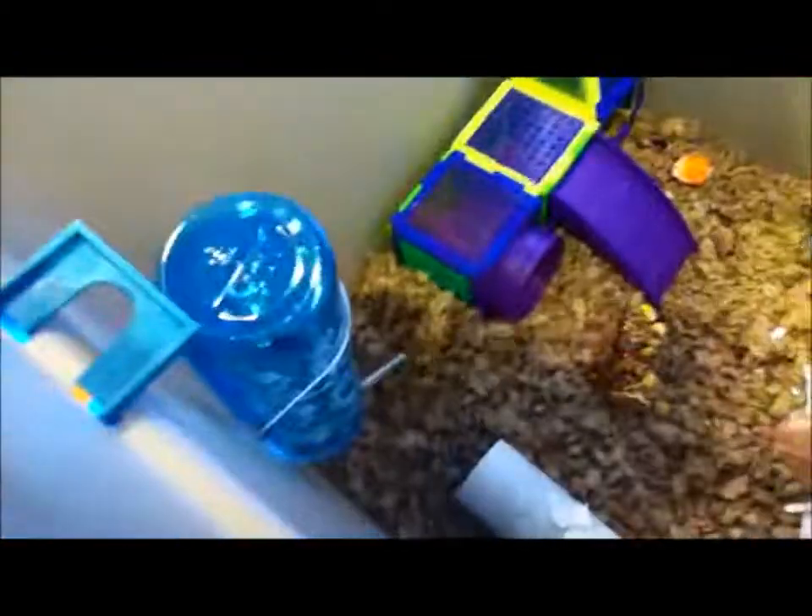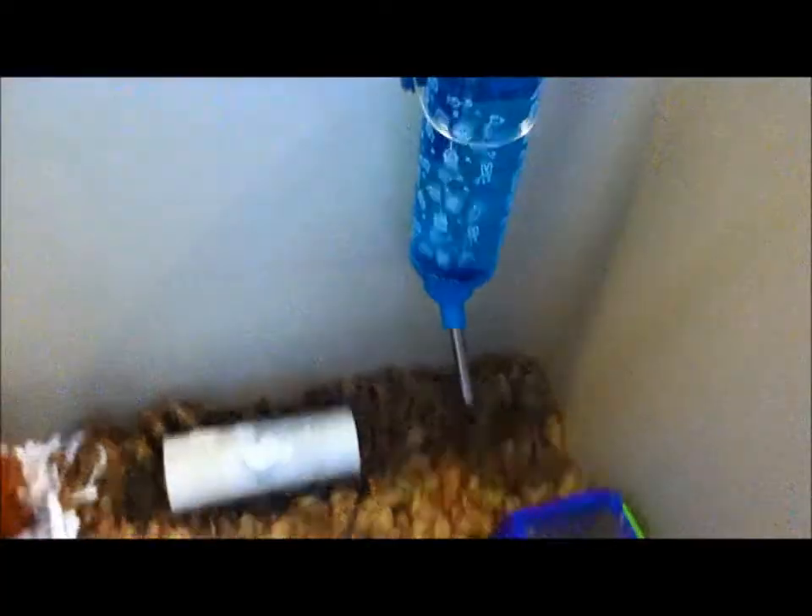I'll show you his water bottle — a better look at it. Yeah, so it's just hanging off the side. Inside his igloo he has a carrot tube, but you can't really see it, but I'm just telling you guys because that's what's in there. And also some toilet paper is in there too.